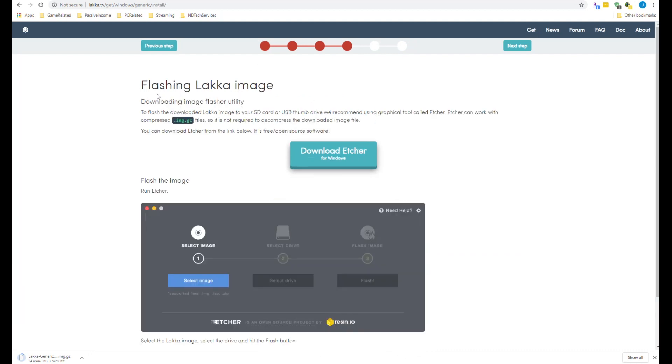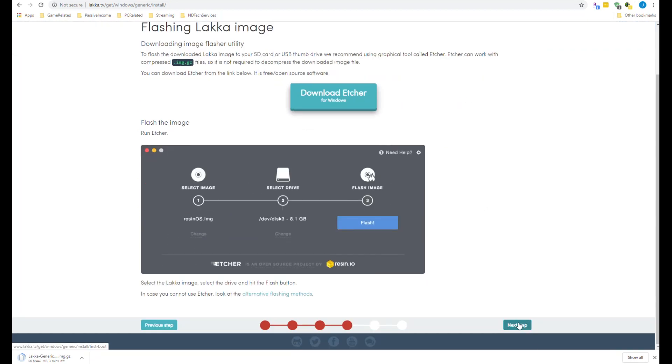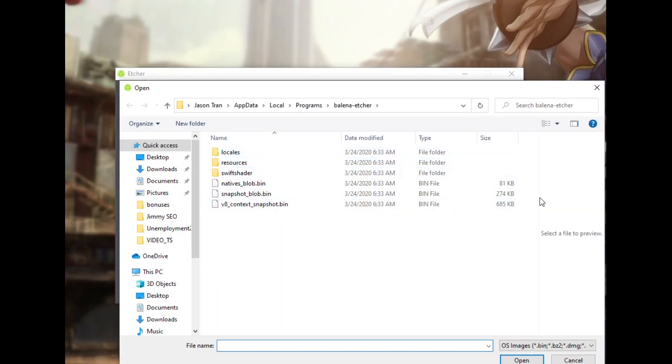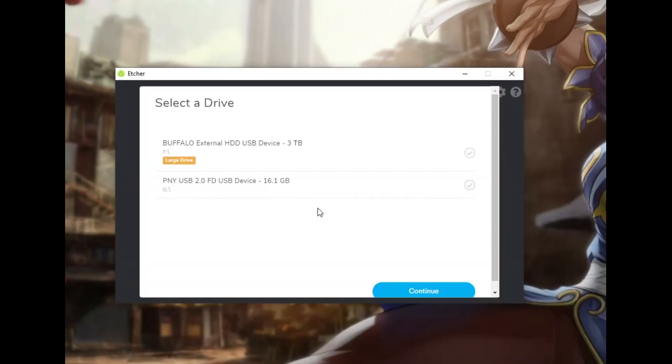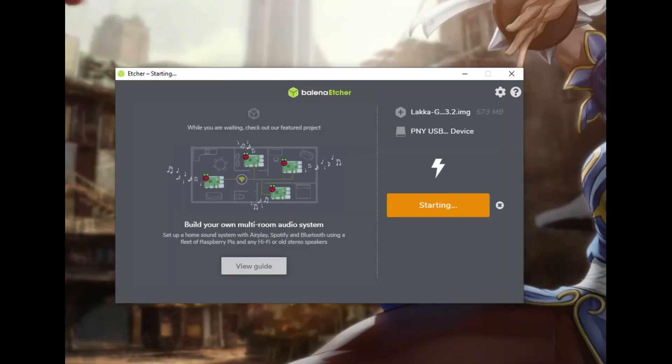After downloading the Lakka file, you can hit next to download a program called Etcher. Etcher will allow you to burn that image onto your USB device. Once you've downloaded it, go ahead and plug in your USB and open up Etcher, select your image that you just downloaded, and then choose the drive that has your USB on it. From there, just hit Flash and Etcher should start its process and burn the image onto your flash drive.